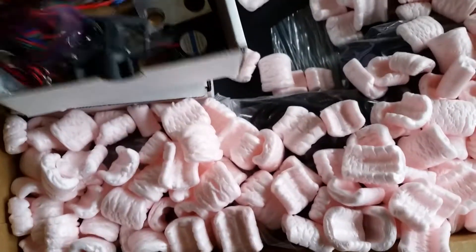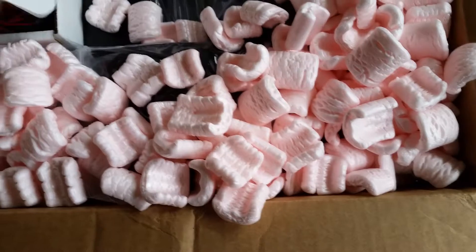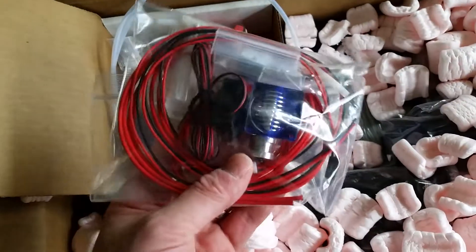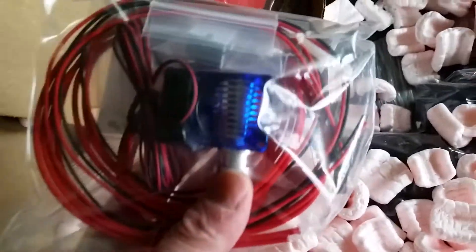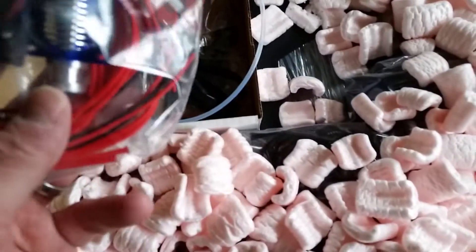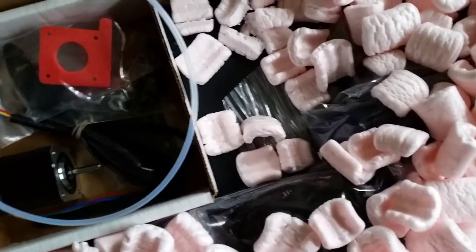We've got some electronic parts, and I have to admit I'm going to have to look up and see just what all those are - not all of those are readily apparent to me right at first. Now, this is readily apparent to me: this is an E3D version 6 all-metal hot end, and you can see that is really quite lovely right there. I've been a big fan of E3D for a long time, and I'm really looking forward to using the version 6, which I've not had a chance to check out yet.